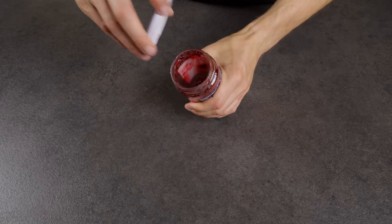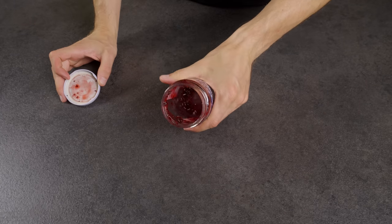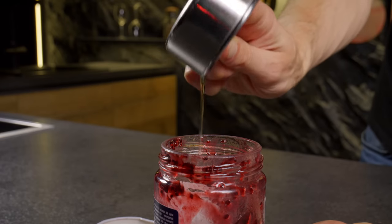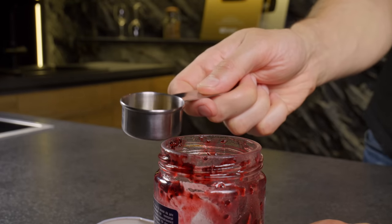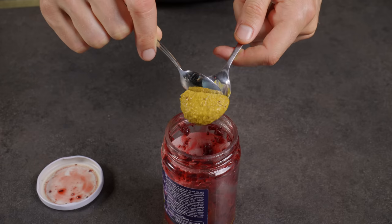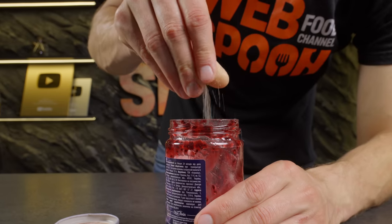Don't rush to discard the jar when you finish a jar of jam. By adding vegetable oil, apple cider vinegar, mustard and a touch of salt, then giving it a good mix, you can create a delightful dressing for a summer salad.